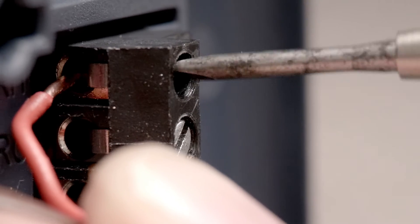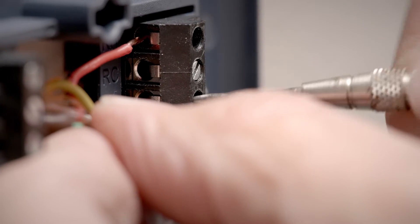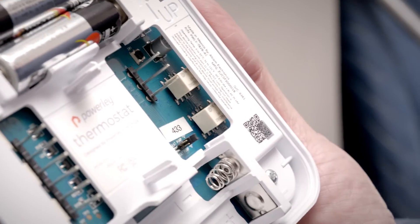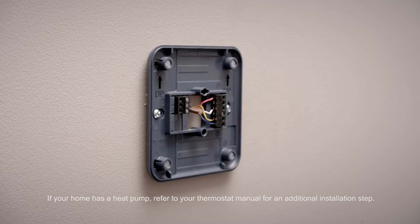Then simply connect the same colored wires to the same terminals as before. If you have a C-wire that provides power, batteries will not be necessary. If you don't have a C-wire, simply use AA batteries, and once you've secured the wires, clip your thermostat to the backplate.